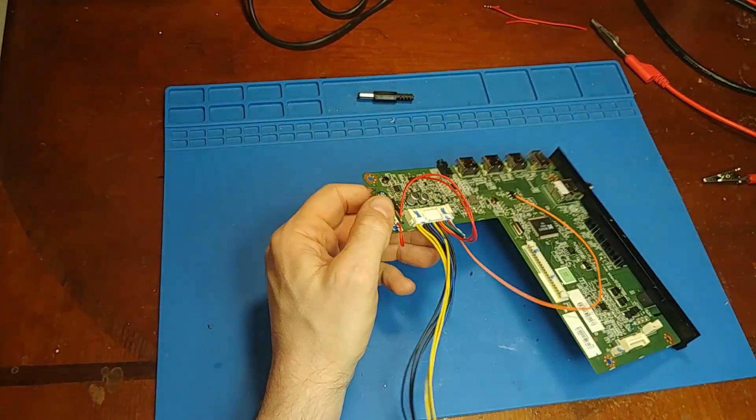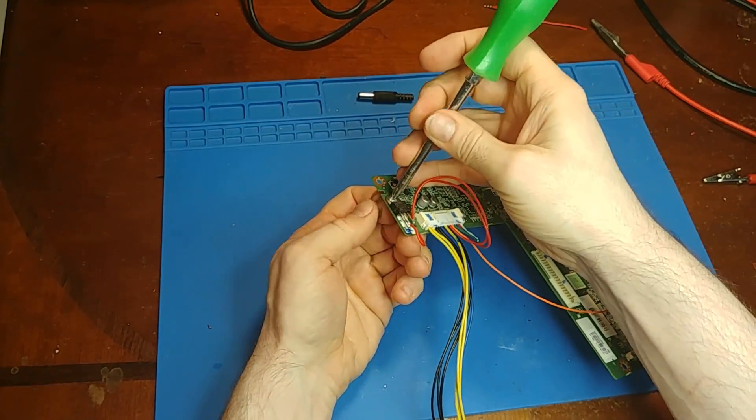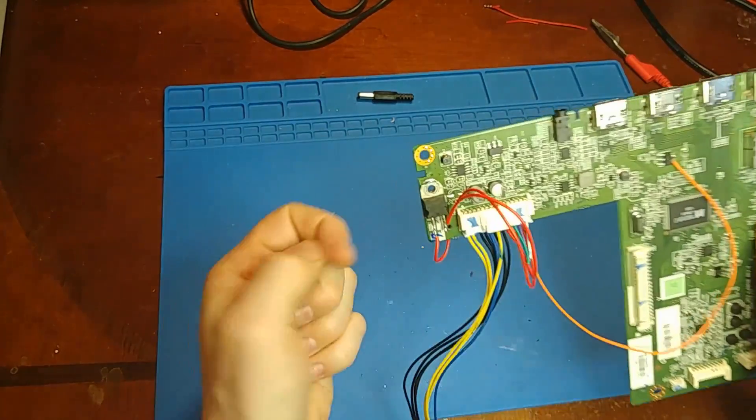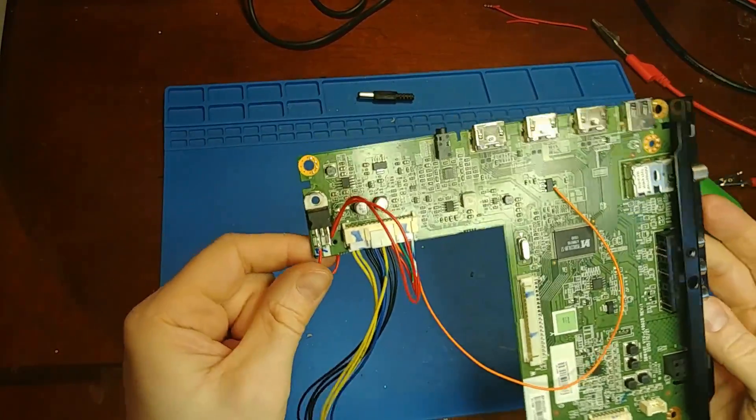The 5-volt regulator is just pulling off of the 16 volts and outputting 5 volts to feed that rail. This is ground. I actually don't need the screw in here anymore — that was just to hold it in place. One of the mounting screws going into the sheet metal will go through that hole and clamp that down to ground too.